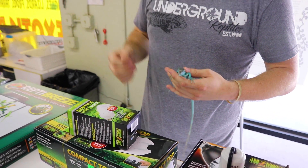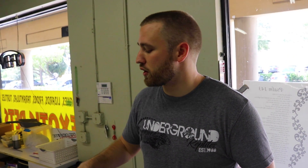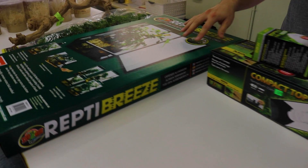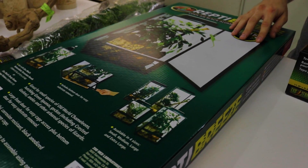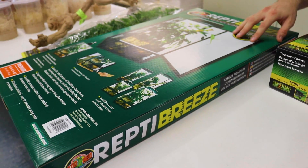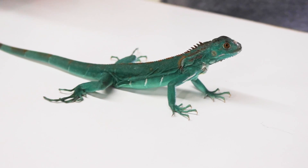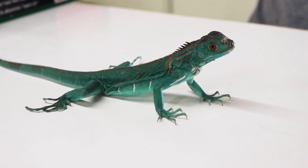A couple little things — what we like to recommend is using ZooMed, one of our brands, specifically the ReptiBreeze. These green screen cages are actually very good for them; they're able to climb on the sides, there's a lot of ventilation, and the extra height allows you to set it up more to their natural habitat.